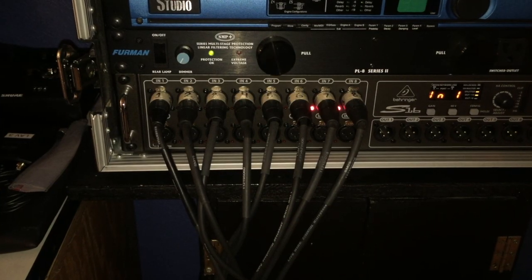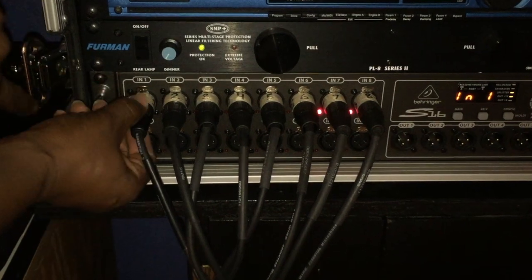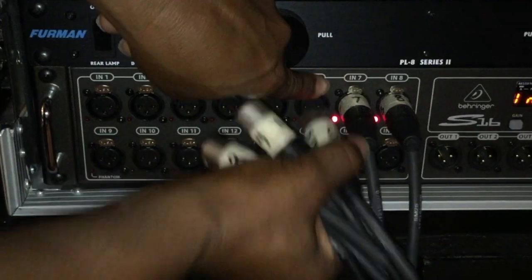To disconnect this is equally as simple. All I have to do is press the lock switch on the XLR and just pull it out. Look at that recovery!